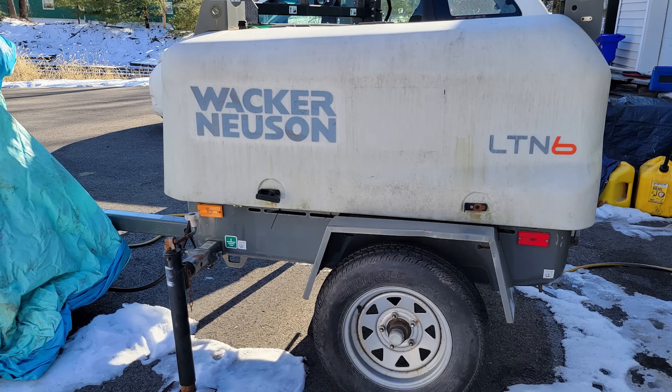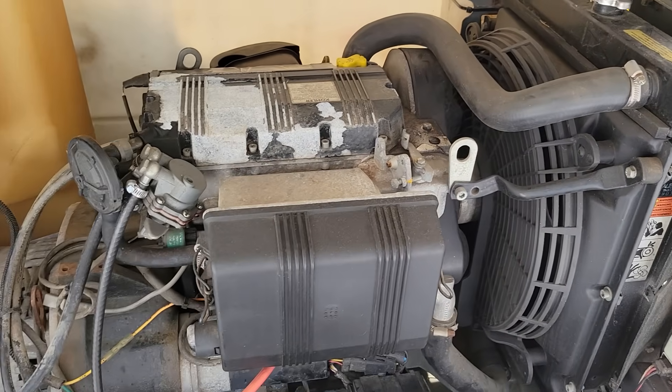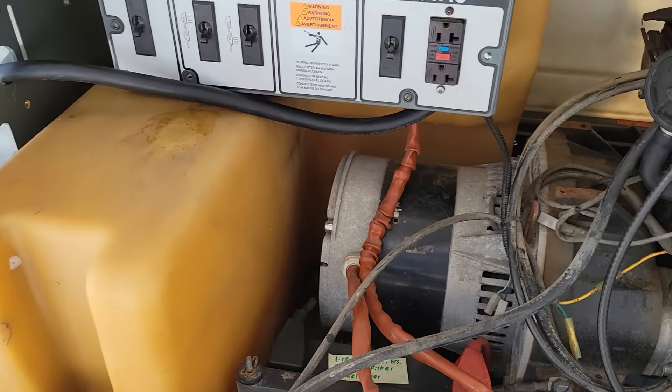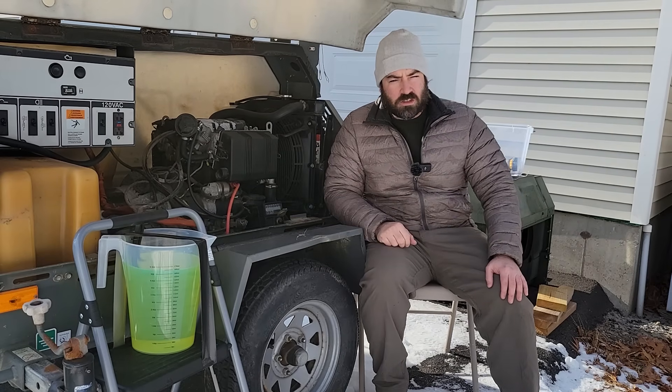Now this generator I'm about to run the fuel economy test on used to be a light tower. It was a Wacker Neuson. It has a three-cylinder Kohler diesel engine with a 6kVA generator head. I bought it pretty cheap because the lights didn't work, so I removed the lights, but the generator head does work just fine.